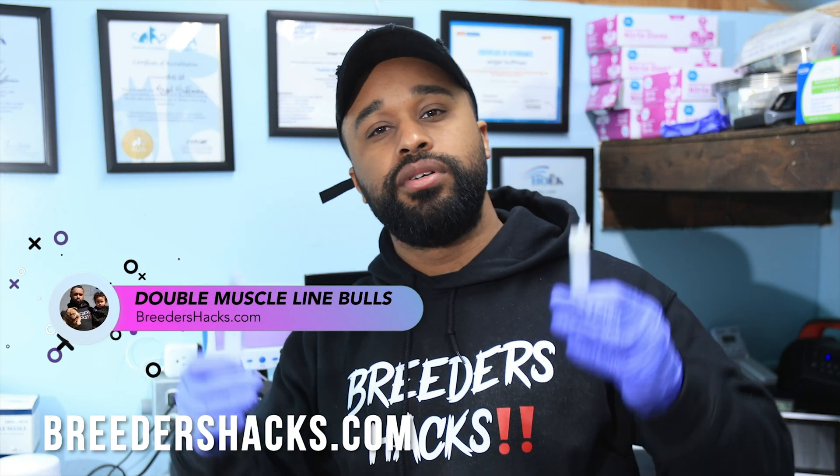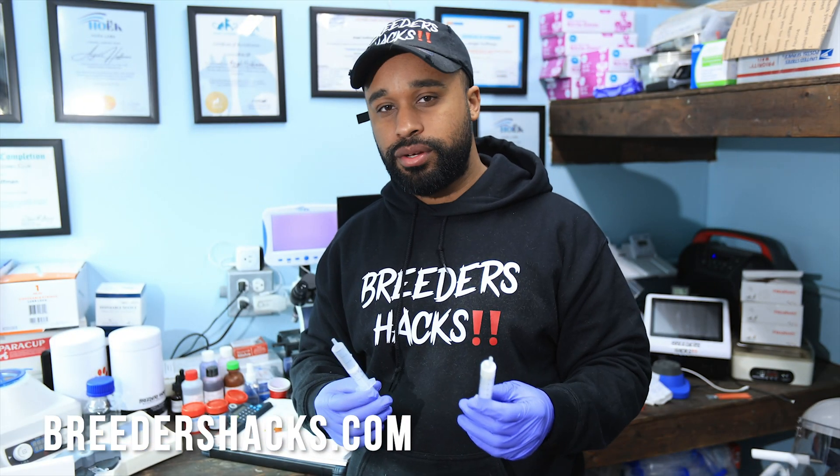What's going on, Bully Fam? It's your boy, the educated scientist, Mr. Double Muscle Line Bulls, bringing you another episode of Breeders Hacks. I think it's time I finally do an episode on this.